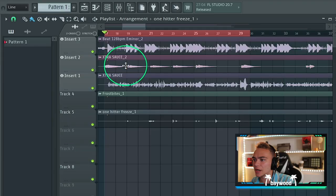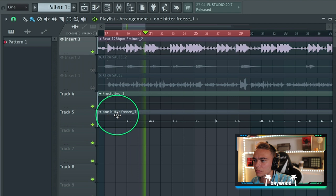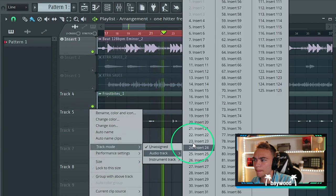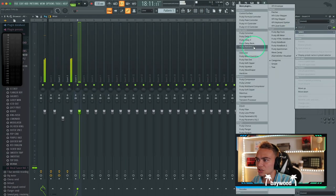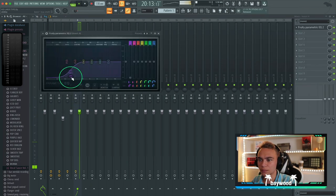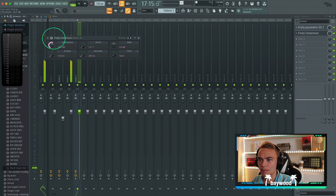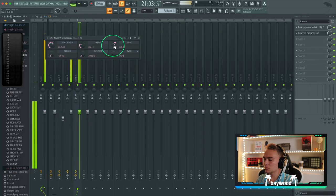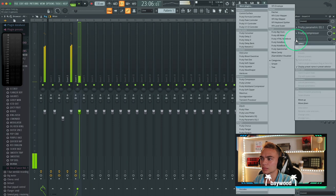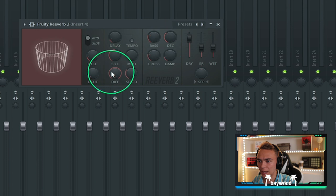Now we've got these ad-libs down here. We're going to mix these ad-libs. Let's just add an EQ first, and then we'll add a compressor.